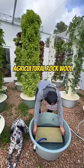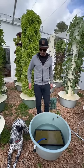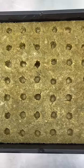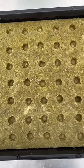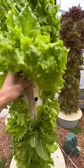To get started, soak your agriculture rock wool in water for 20 minutes until it is completely saturated. Rock wool is a soilless substrate that is made from basalt rock which comes from the lava of volcanoes. This substrate is regularly used in hydroponics and aeroponics.